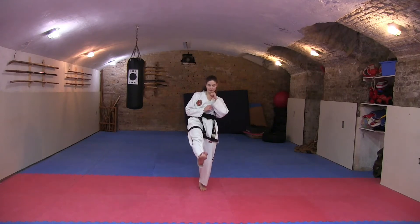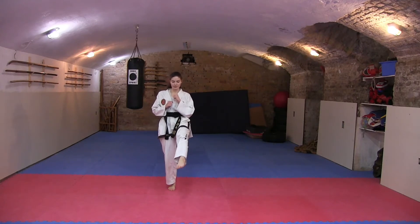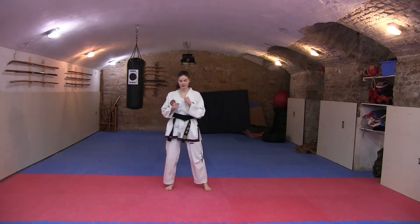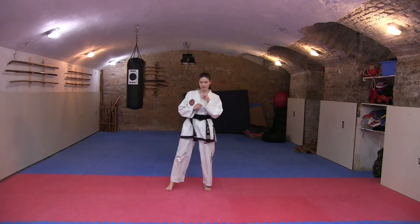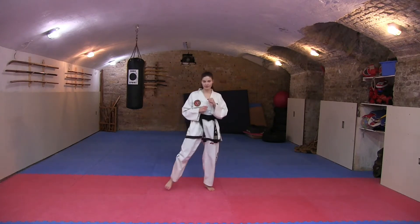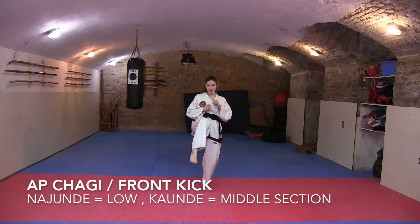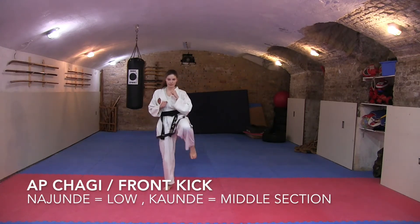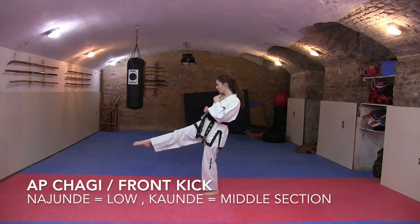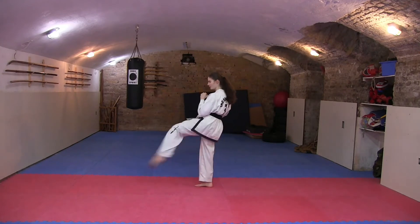Now we are going to do some balancing techniques focusing on the up-chuggie, which is the front kick. Use the up-chuggie part of your foot and bend your toes — you can either flex your foot or point it. When practicing, it's better to flex it as that's the usual up-chuggie. The kick can go to the Najunda section, which is the lower part of the body such as the pelvis area, or the Kaounde section, which is the middle section going to the stomach or chest.